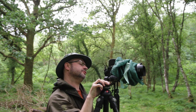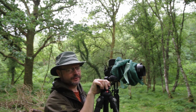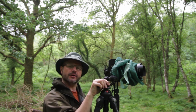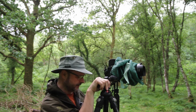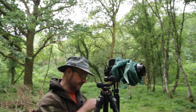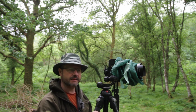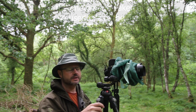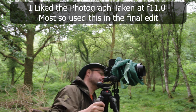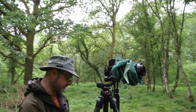Camera settings for that last picture: a quarter of a second at f4. I've set f4 because I want to blur the background and foreground slightly to make the tree stand out a bit more. I am going to bracket a few exposures — I'll also take images at f8 and f11 just to make sure I'm happy, because sometimes when you edit you prefer a different version. Then we'll move on to our next location.